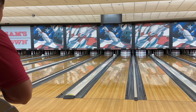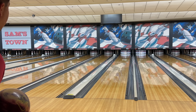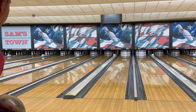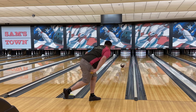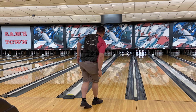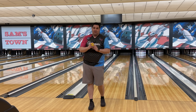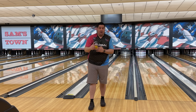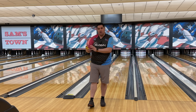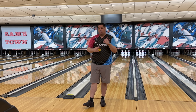First shot of the video, we're going to start with the pin up Eternity Pie. The biggest thing to pay attention to when looking at that shot is how much earlier it wanted to pick up and that motion down lane. When we get to the pin down one you guys are going to see that it's going to be very different.